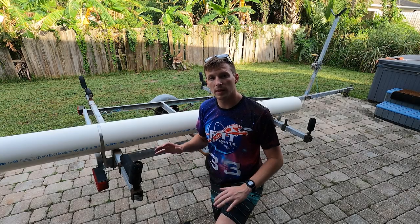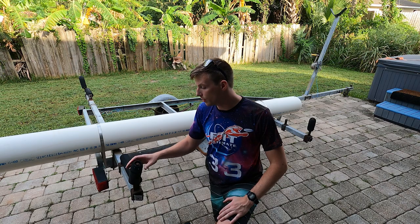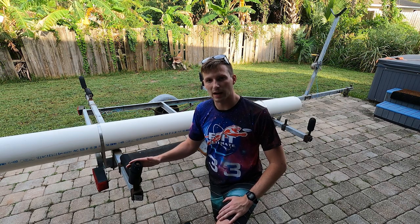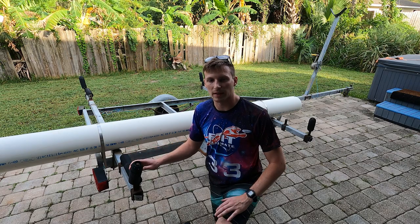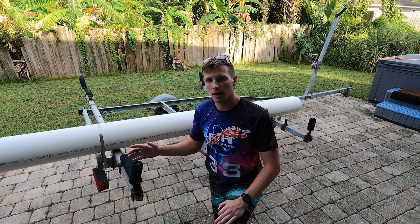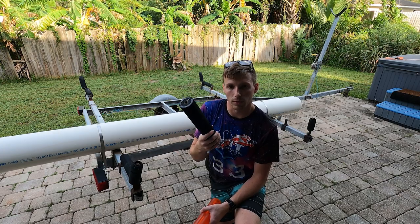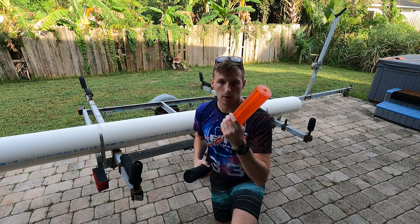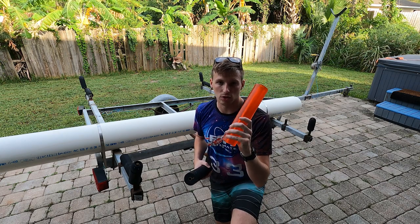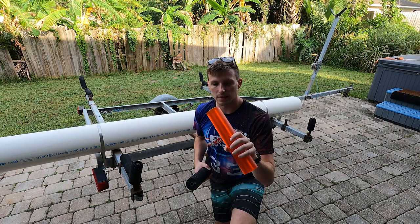Welcome back everyone. Before we can put the boat back on the trailer with the new gel coat, we need to get rid of these black rollers. They really mar up the coating, so we just spent all that work making a nice shiny white surface and we want to keep it that way. So instead of using these black rubber rollers, we're going to be switching them out with these polyurethane Stoltz rollers. They're a little bit more expensive but they'll keep the boat looking really nice.